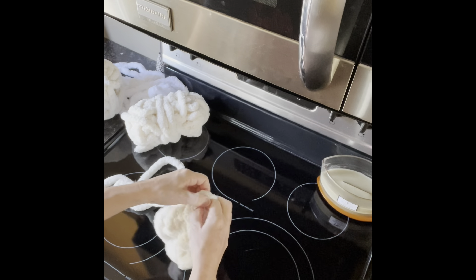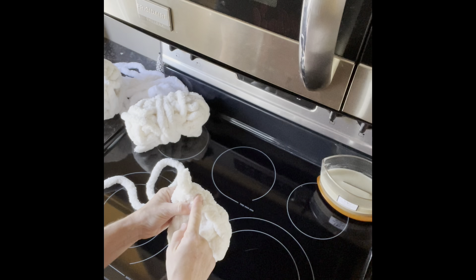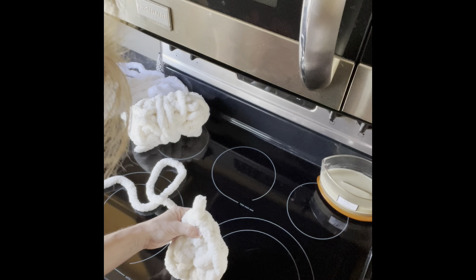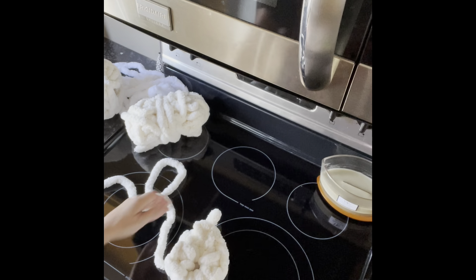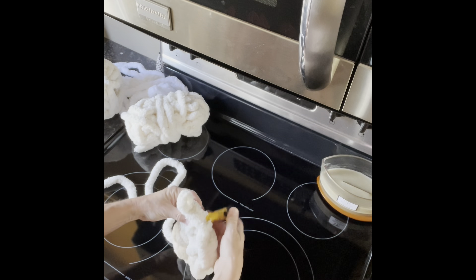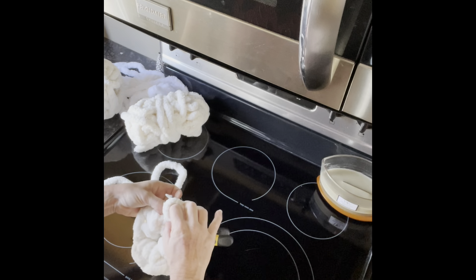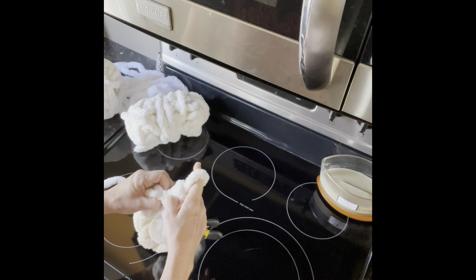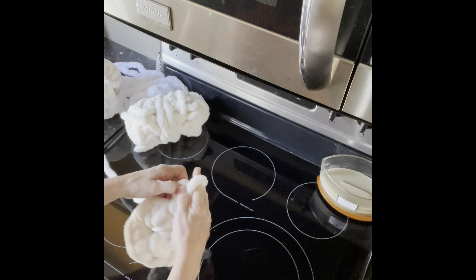Some people like to use a marker to know where they started — like a little clip. You can use a chip clip, just so you know where you started. Go to the next one, do one through that hole, go back to that same one, do another one. You're just doubling your amount, so you're doubling the diameter. Continue doing two through each hole all the way around.